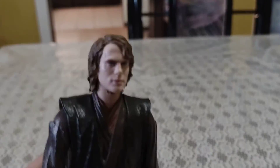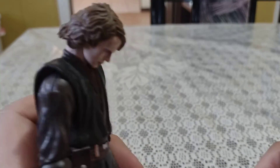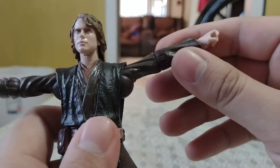Moving on to articulation, we'll start up top and work our way down. He cannot look up very much — mostly because the hair in the back is blocking the way — but he can look down pretty much all the way, which is good. He has some neck movement, and he can do a 360 rotation which is pretty cool. Arm movement: he can do a 360 bicep swivel and move his arms out. This arm goes out more than the other one, but pretty good overall.